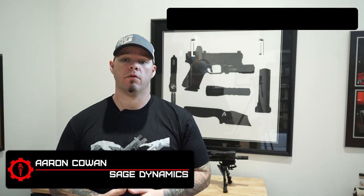Hey everybody, Aaron Counts, Sage Dynamics. This week's questions answered video: co-witnessing with optic-equipped handguns.